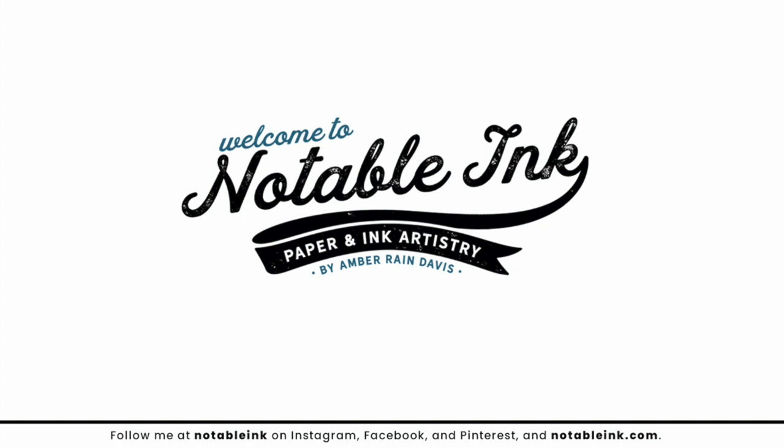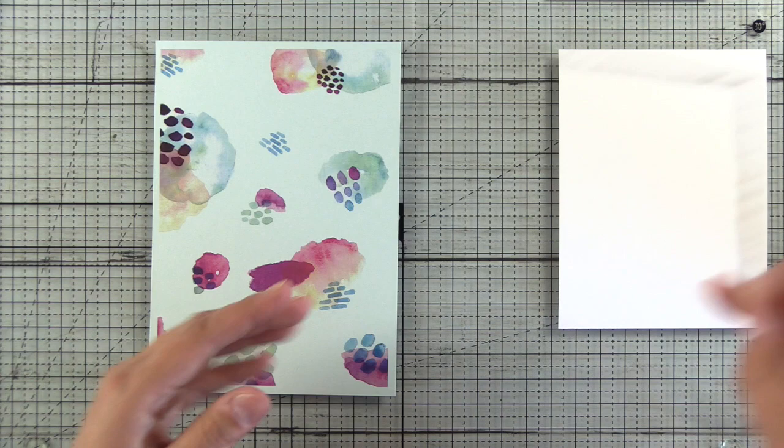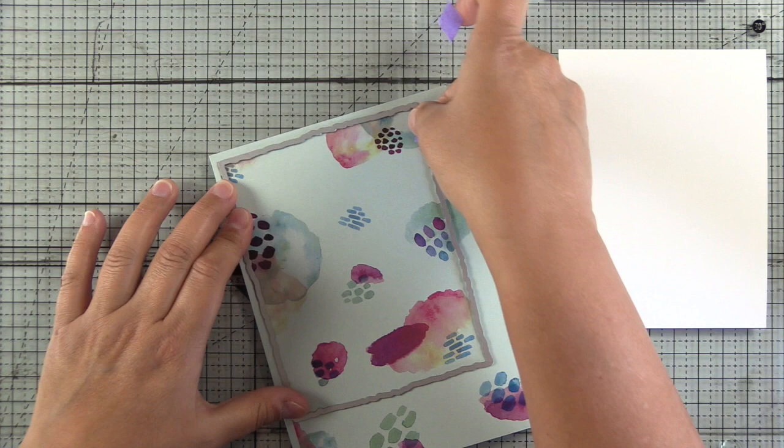Hey guys, it's Amber from NotableInk.com back with another project for cut card stock. I have a piece of Stardream Metallic Aquamarine paper here. I've printed a digital paper on the background of this and I'm going to use the Honey Bee Stamps Deckled Edge Rectangle Die.